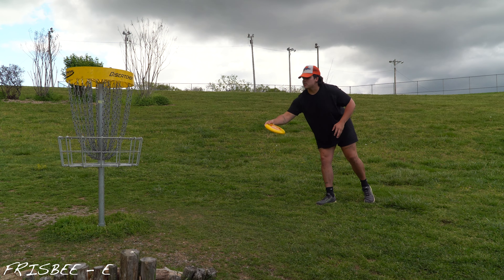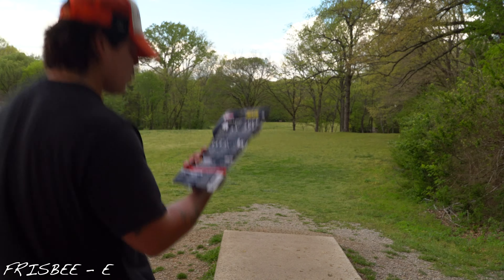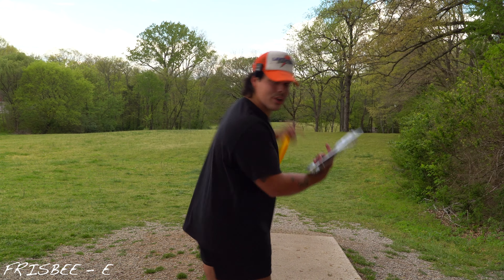See how this catches in the chains? Let's go over the instructions quick. You can grip it, you can overhand it, you can backhand it, sidearm it, skip it, curve it.